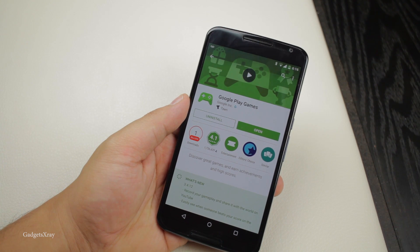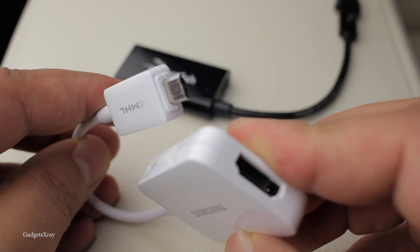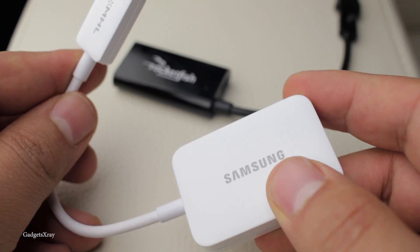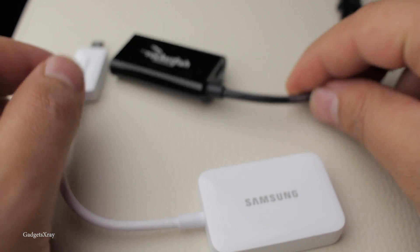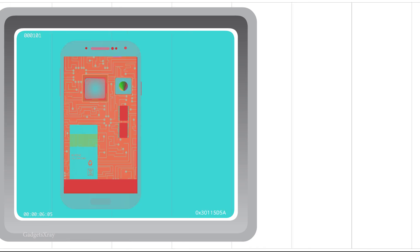Finally, Google has made it easier for us to record on any Android device running Lollipop. No more buying those expensive HDMI converters that cost $60 or less. This option is free and you can record apps and games.